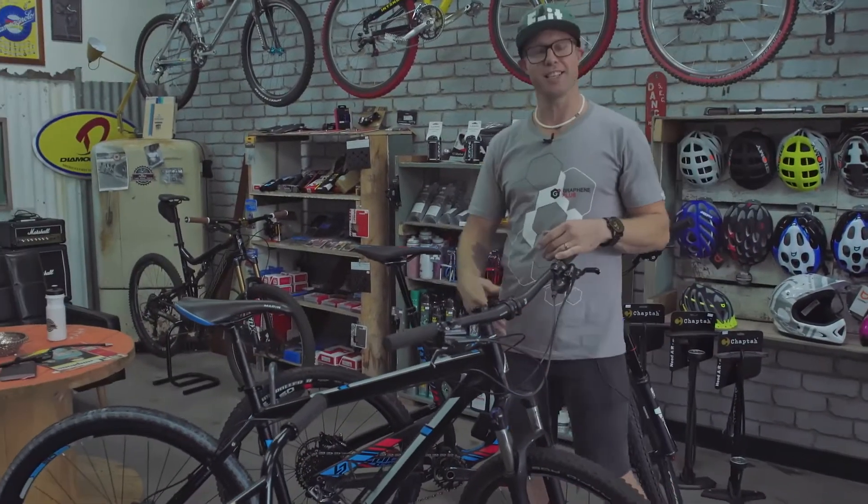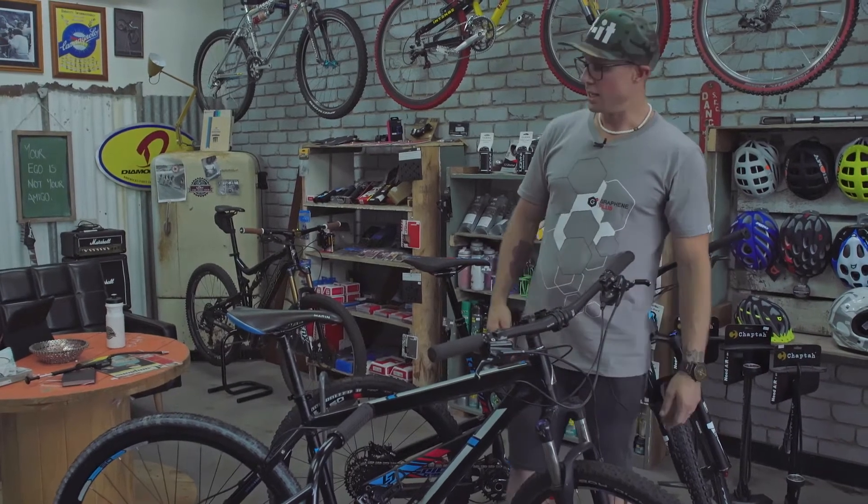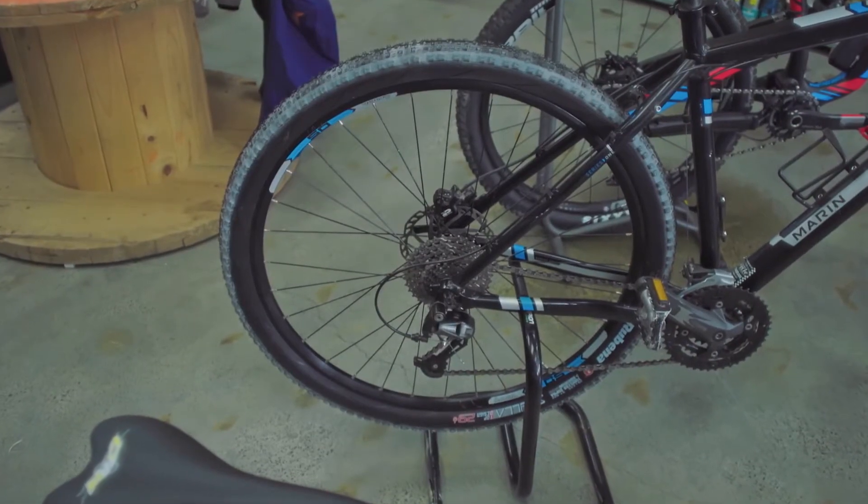Now what we've got here is a bit more of a family bike. You're going to see a lot more of this sort of stuff out in the trails, on the streets — you've probably got one yourself. With these ones, just a nice light knob tyre. They can be swapped in for slicks, all sorts of things.